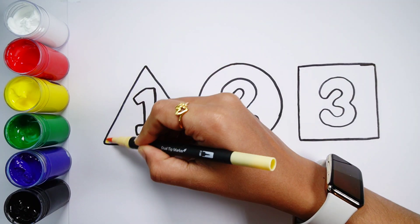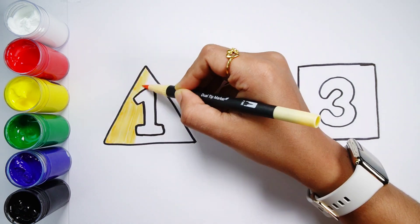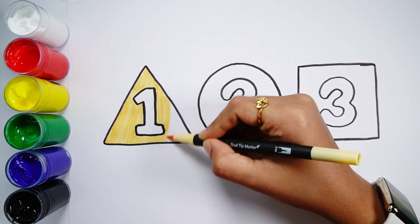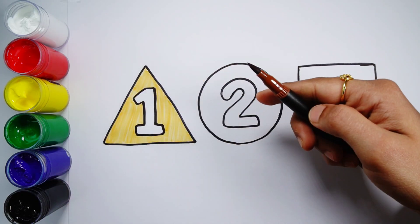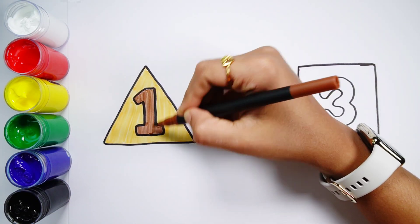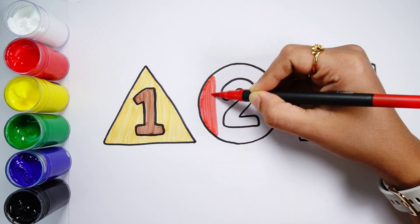Light orange color. Number one. Number three. Number one. Red color.